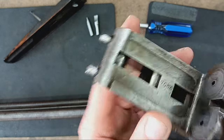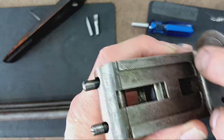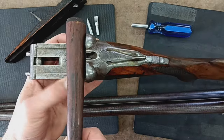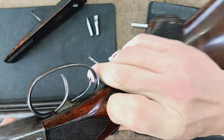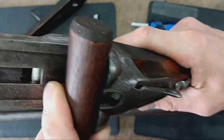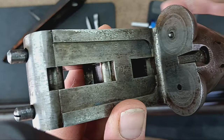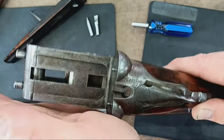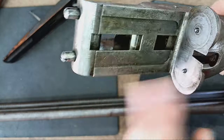We'll go ahead and dry fire them to show you how that's done. As a precaution, I'm going to dry fire it onto something like the handle of a hammer, just to give it a little cushion. This will also show you which trigger controls which barrel. The forward trigger is going to fire your right-hand barrel, and the rearward trigger will fire your left barrel. So: forward trigger — right; rear trigger — left.